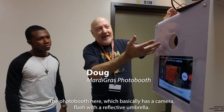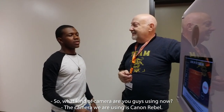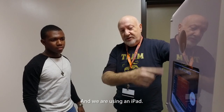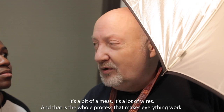The photo booth here basically has a camera flash with a reflective umbrella and it'll print on site. The camera we're using is a Canon Rebel and we're also using an iPad. It's a bit of a mess with a lot of wires, but that is the whole process that makes everything work.